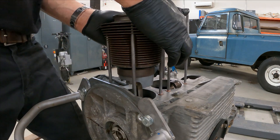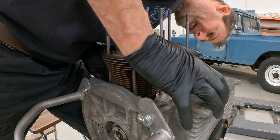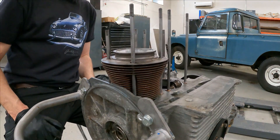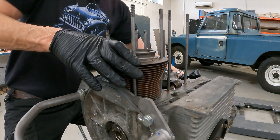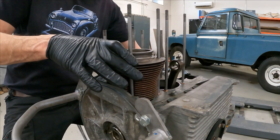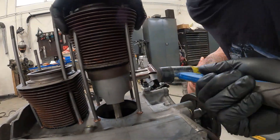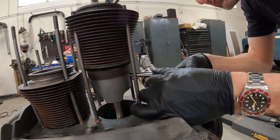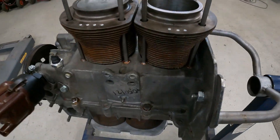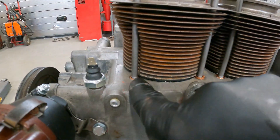Once the circlip is in, you can then slide this cylinder down the bore, making sure your head studs line up. That will squeeze your silicone sealant. Now we're going to do the same on the other side - turn the engine over until the other con rod is at its highest point. Both went in nicely - you can see the silicone is nicely compressed and they're nicely seated.